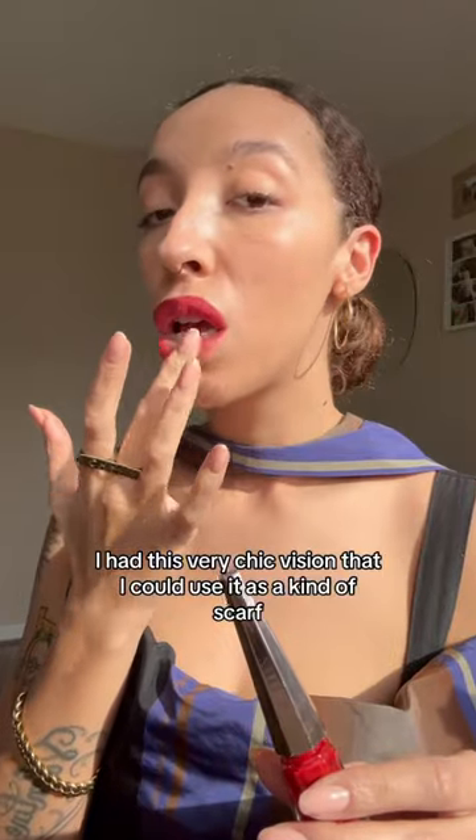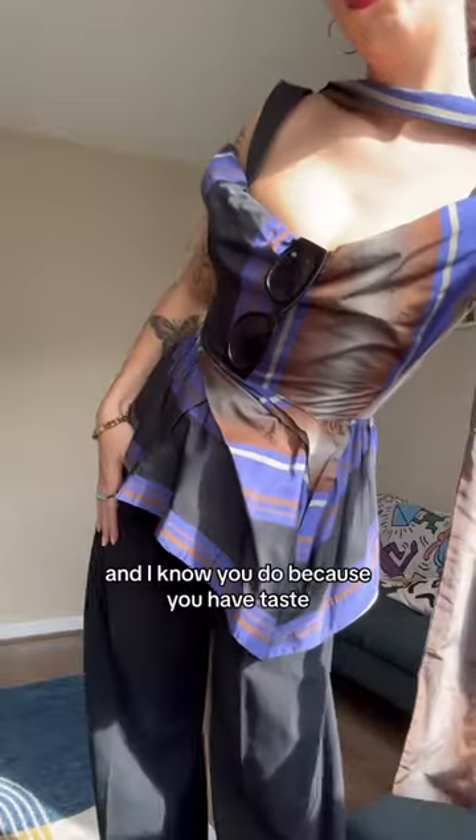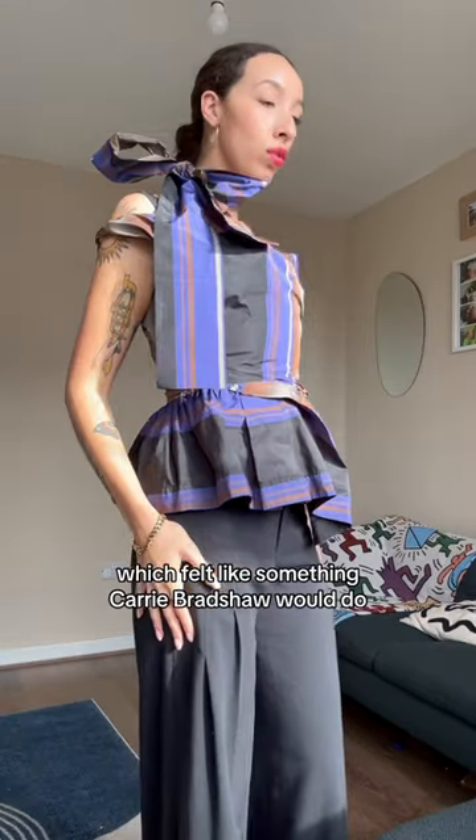I had this very chic vision — I could use it as a kind of scarf, put on a red lip and glasses. Like, tell me you don't see it. You can't, because you do, and you do because you have taste. I also tried it as a choker, which felt like something Carrie Bradshaw would do.